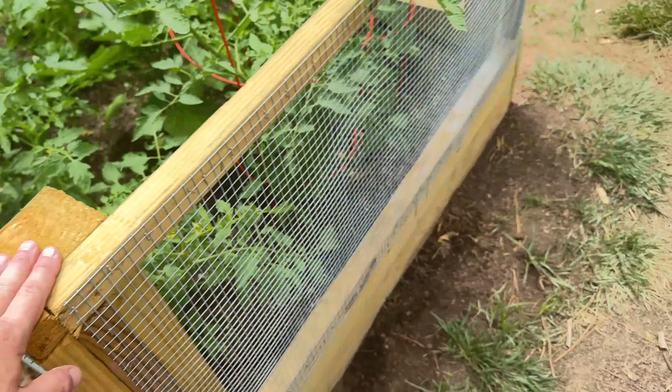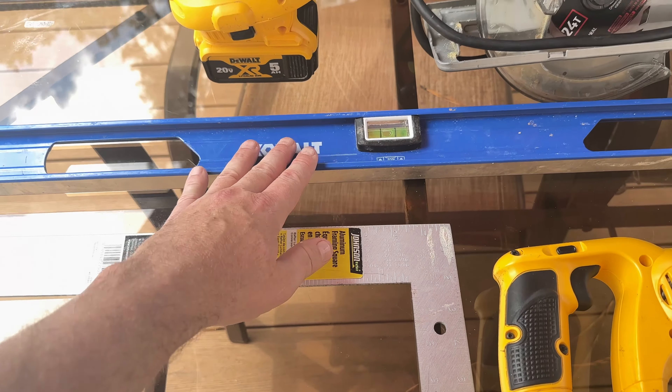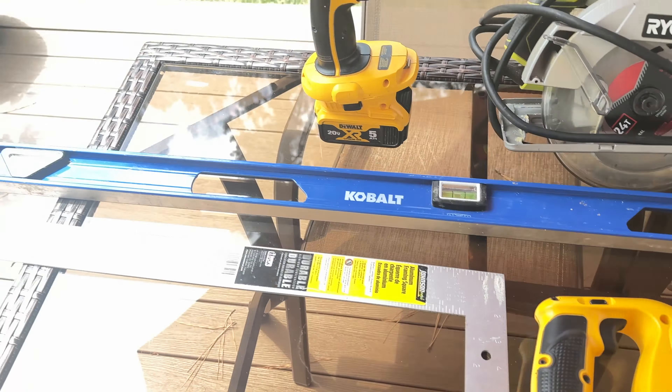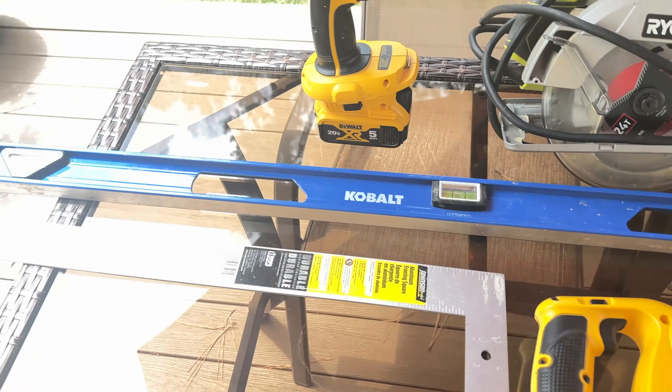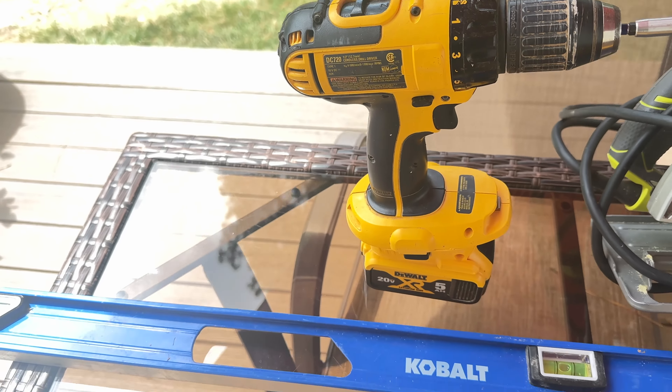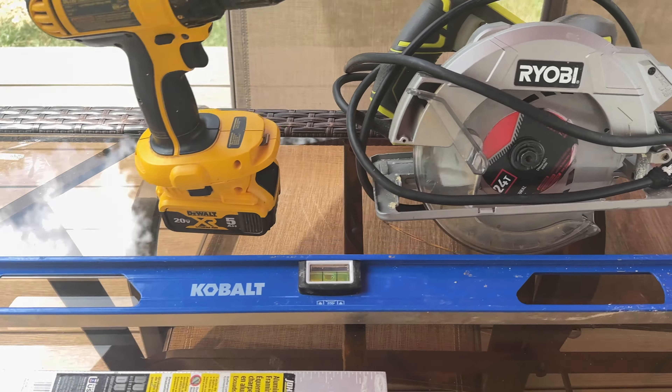You're also going to want a square and at least a three-foot, maybe even a four-foot level — that's really important. Of course you'll want a cordless screwdriver, and most screws you buy will come with the necessary bits.